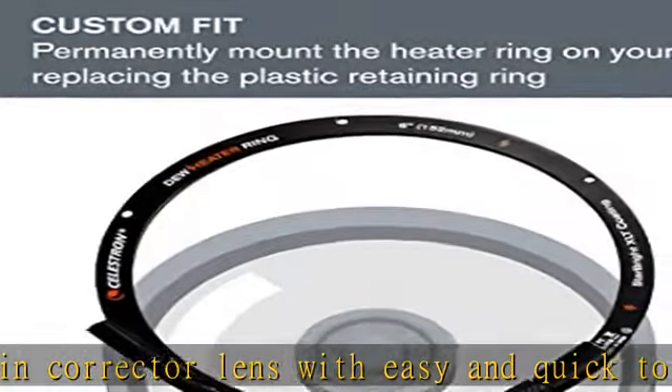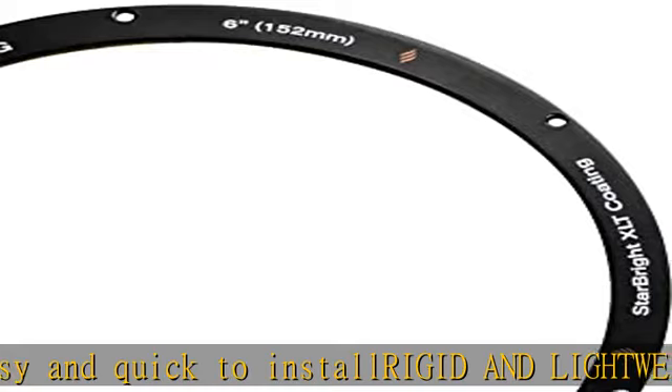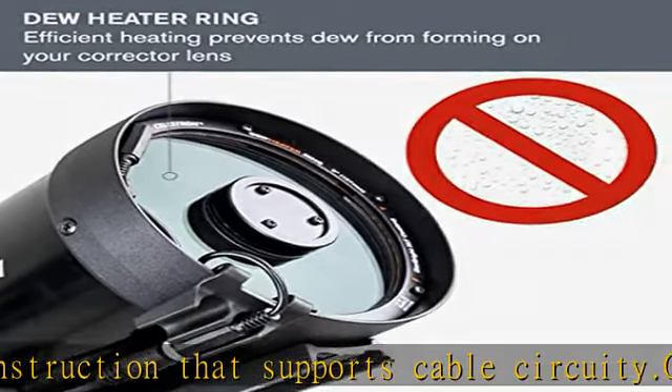Buy with confidence from Celestron, a leading microscope and telescope brand based in California since 1960. Your purchase is backed by a limited lifetime warranty and unlimited access to our US-based technical support team.